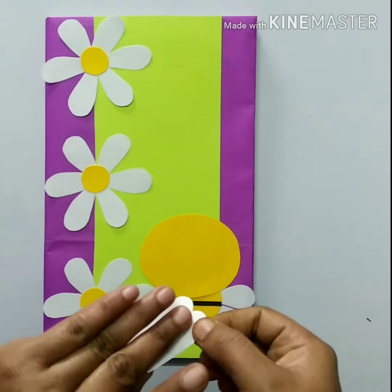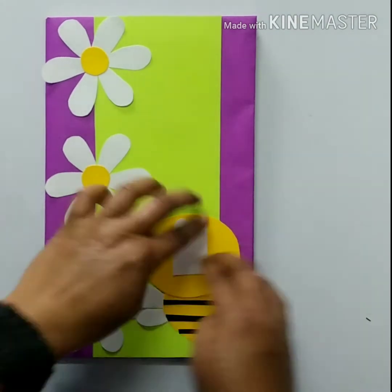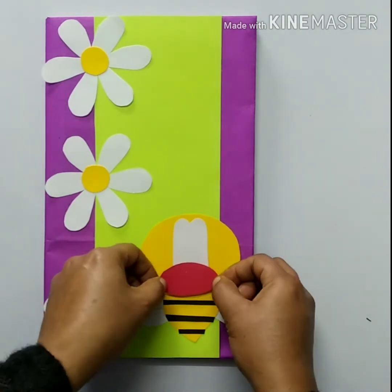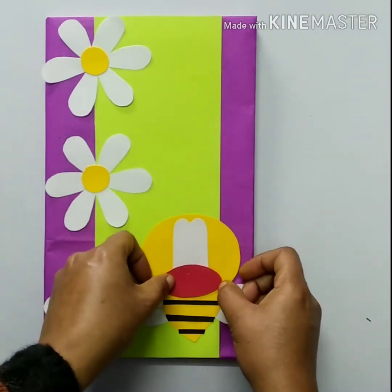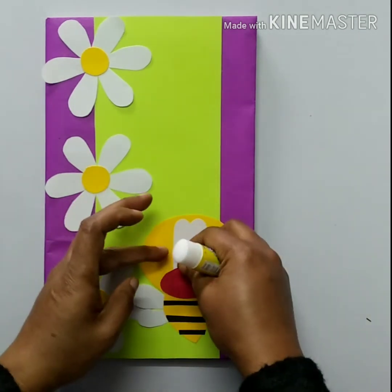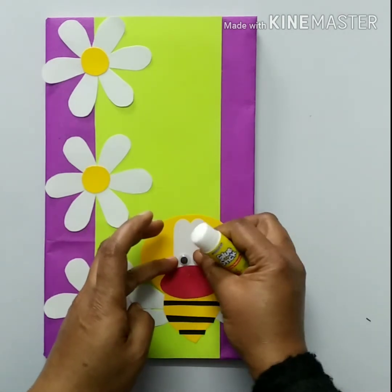Then paste another white shape. We are cutting and paste the red color shape like this.